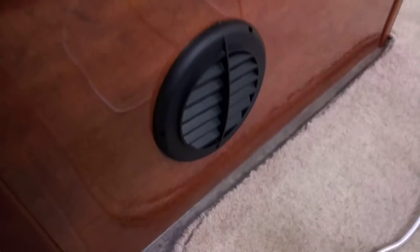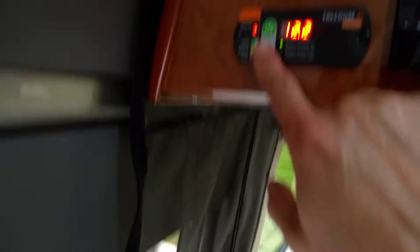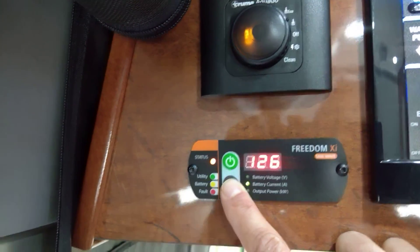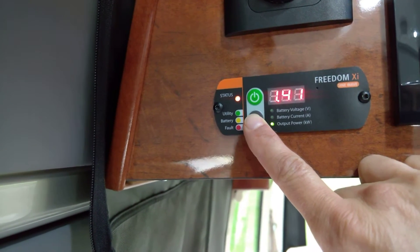Down here, the inverter is really moving because we're pulling a lot of power right now from the lithium-ion batteries. How much power? Let's see here — we're currently down to 12.2 volts. We're pulling 1260 amps for 1400 watts.